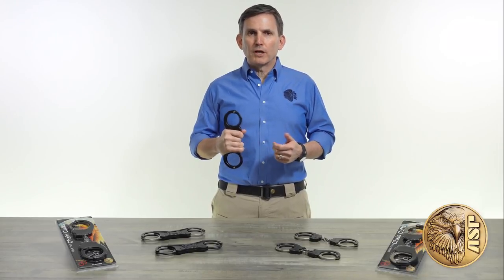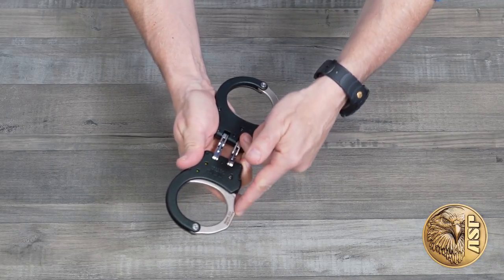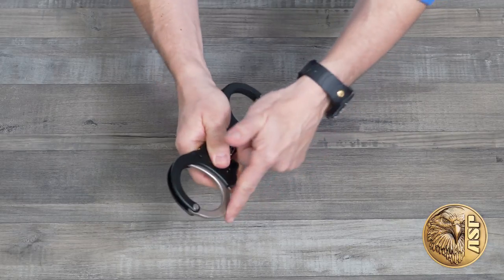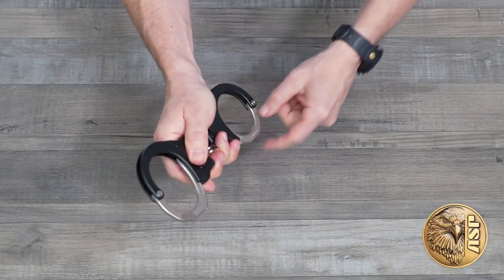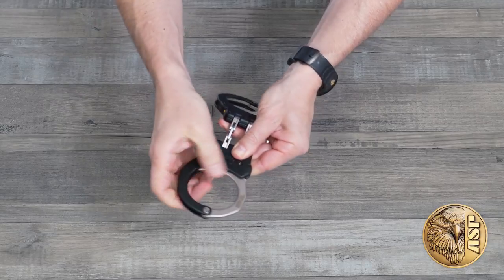Other than the keyless double lock system, these handcuffs are identical to standard ASP Ultra Cuffs in form, function, and features. They've got a forged alloy frame and forged bows, making the cuffs incredibly strong and precise, yet amazingly lightweight. All surfaces are smooth and all edges are rounded to reduce the risk of injury.